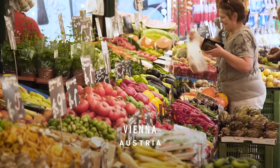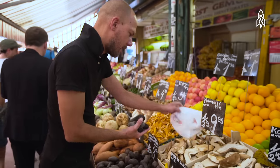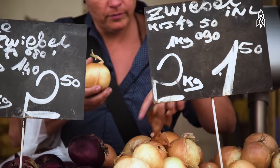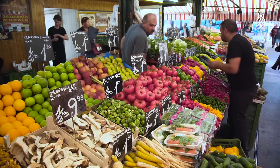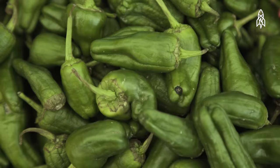We go shopping on the market first and we choose all the vegetables there. We have three kinds of instruments. One is the ready-made — you can just buy it at the market and play it. It's like the pepper; it's ready already.